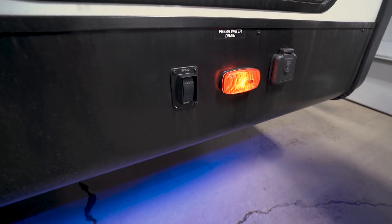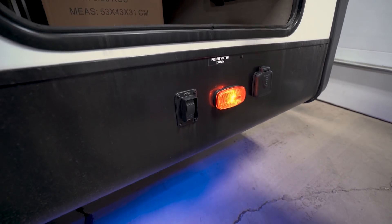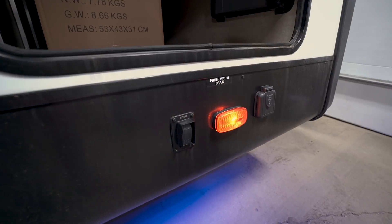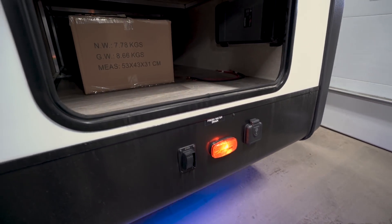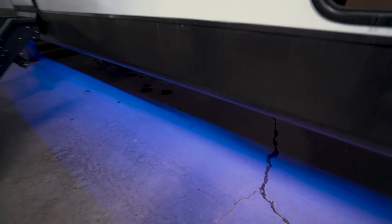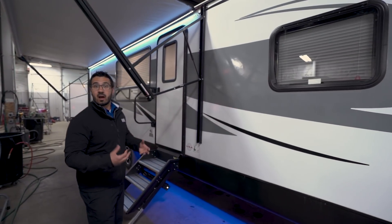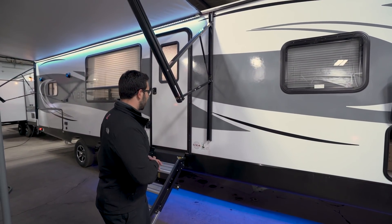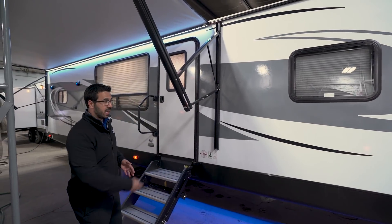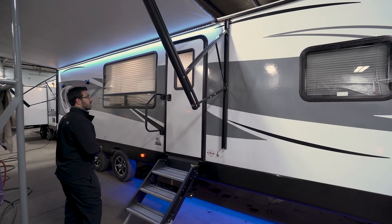You not only have a power tongue jack — you also have power stabilizer jacks. After you get everything level, just push the button and it drops your stabilizer jacks in front and back. Right down below you'll see blue accent lighting underneath, which not only gives it an attractive look but helps you find your RV at night. It also helps when hooking up, so you can see where to put down your pads for the stabilizer jacks.